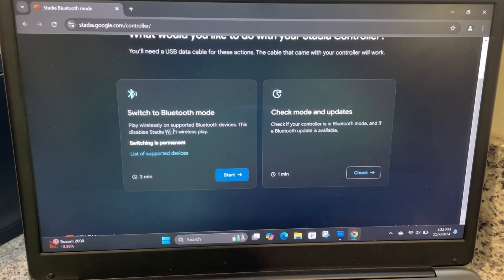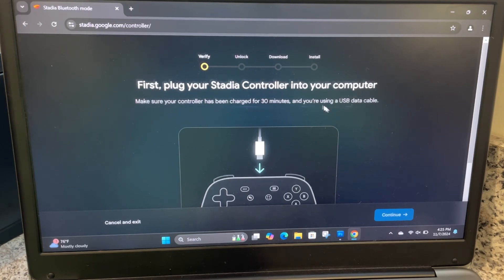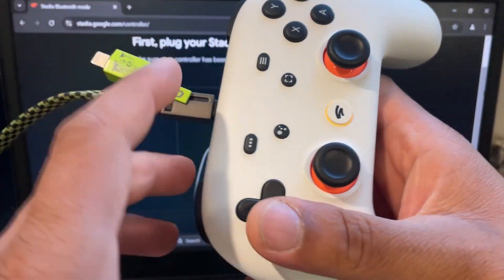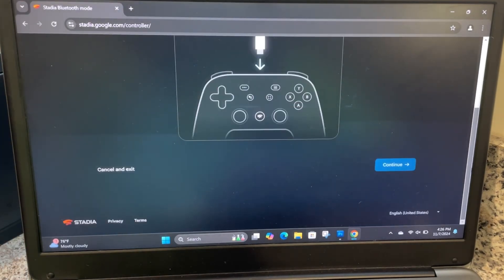It says: 'Switch to Bluetooth mode — play wirelessly. Supported devices. This disables Stadia Wi-Fi wireless play.' It takes about three minutes, and you want to do this on your Google Chrome browser. First things first: make sure your controller has been charged for at least 30 minutes and you're using a USB cable. I've charged mine prior to making the video, so I'm good. Connect the controller — you can see it lights up. It's connected; set it to the side and continue with the process.